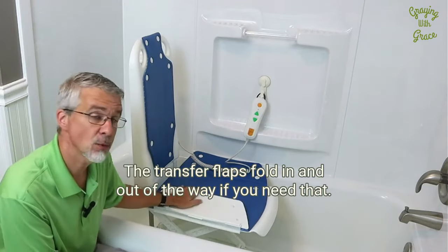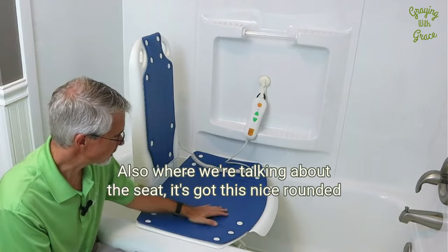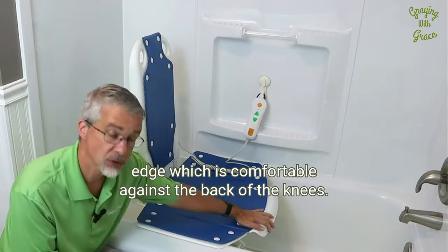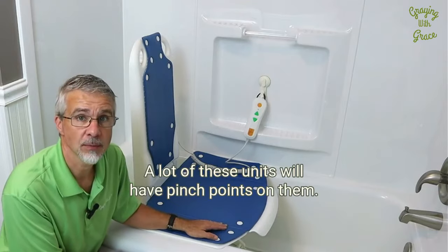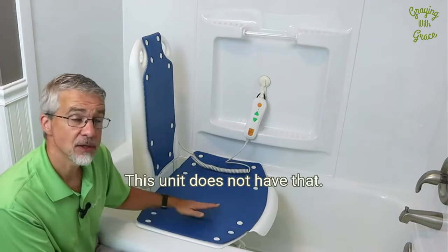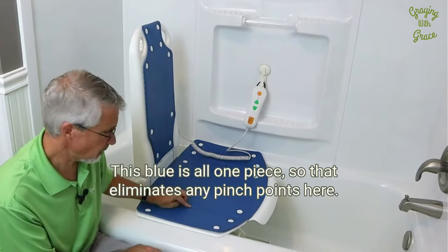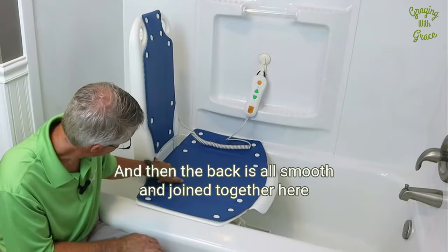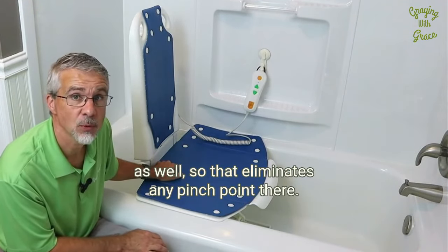The transfer flaps fold in and out of the way if you need that. Also, where we're talking about the seat, it's got this nice rounded edge, which is comfortable against the back of the knees. A lot of these units will have pinch points — gaps between some of the folding areas. This unit does not have that. This blue section is all one piece, so that eliminates any pinch points here. And then the back is all smooth and joined together as well, so that eliminates any pinch point there.